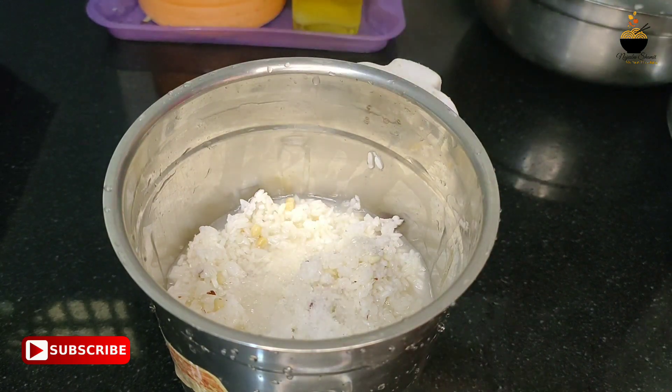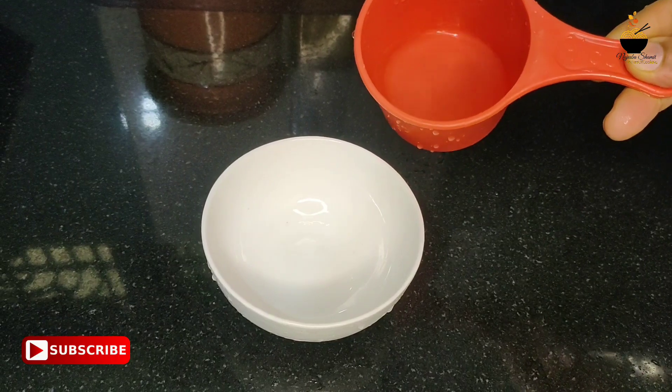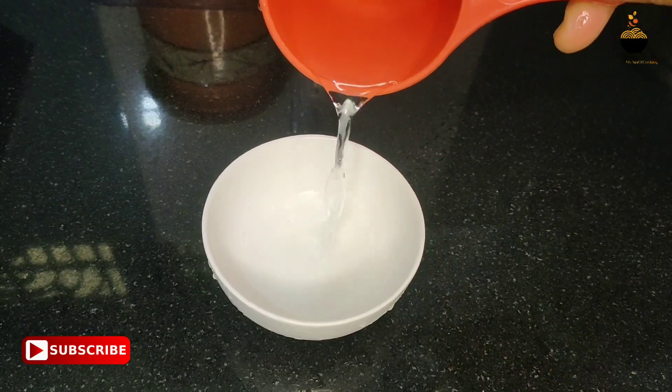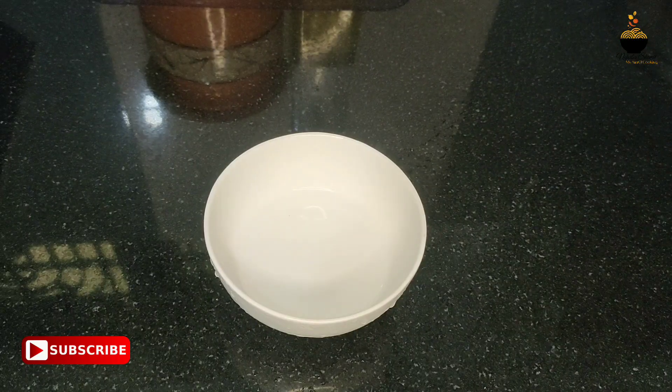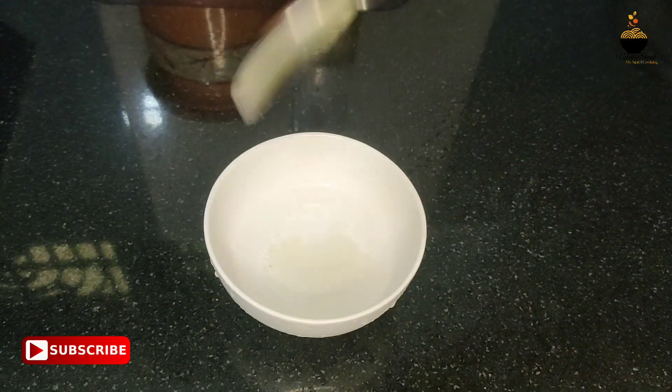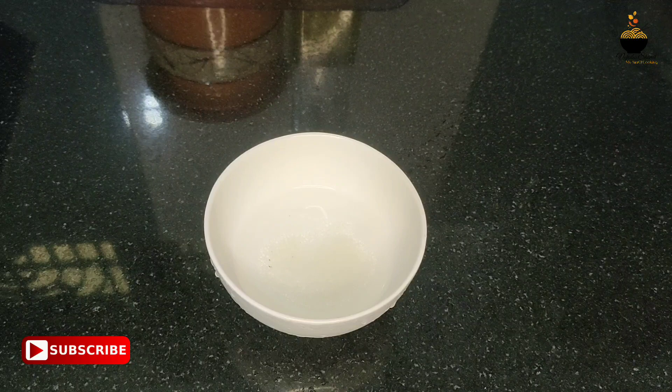Now I cook this in a bowl for 1 tablespoon of 5 tablespoons. Then we add 1 tablespoon of this and pour 1 tablespoon of yeast. Let's add a teaspoon of yeast for a while.